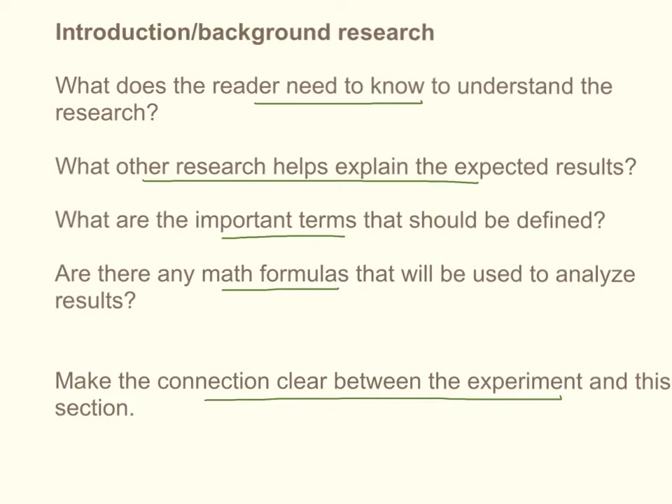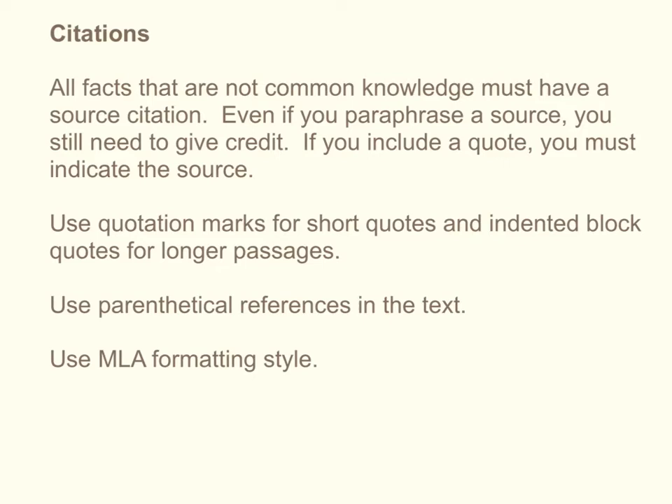The section that follows your introductory section contains the nitty-gritty details of your materials and your procedure. So you already want to have introduced your planned experiment, talked about what the hypothesis is, and presented what your dependent and independent variables are in the introductory part. This background research section will include citations, because all facts that are not common knowledge must have a source citation. They must. Even if you paraphrase a source, you still need to give credit. And especially if you include a quote, you have to indicate the source — you have not done the original research, you have not developed these facts, and so you need to give credit to where you are getting it from.